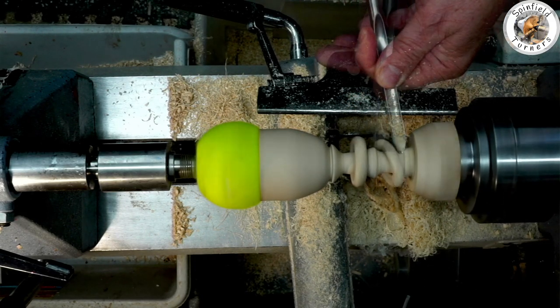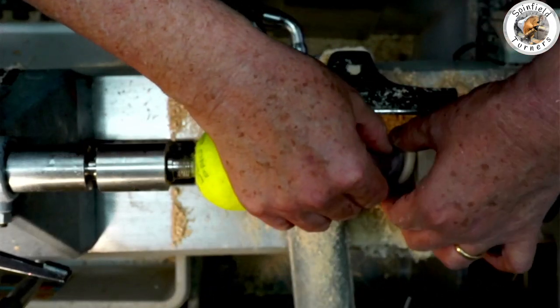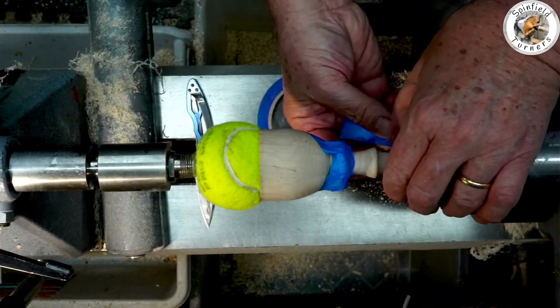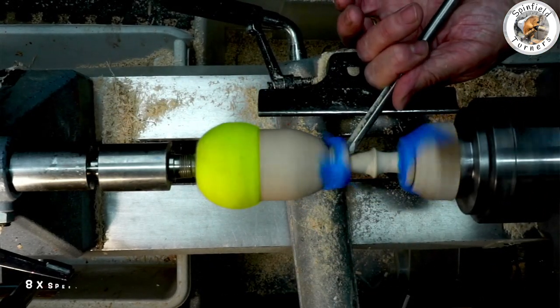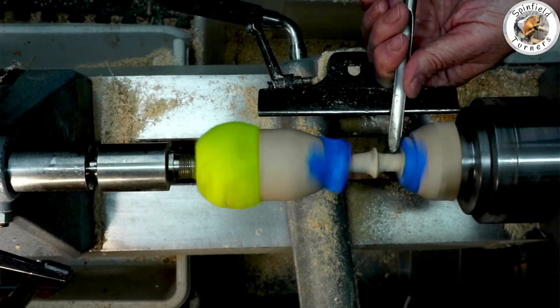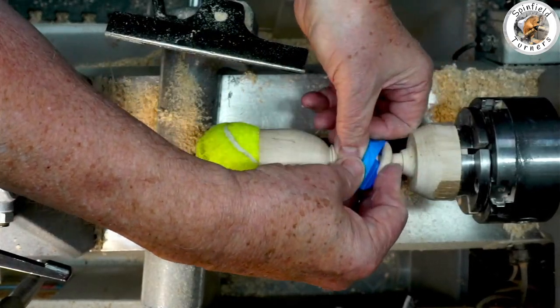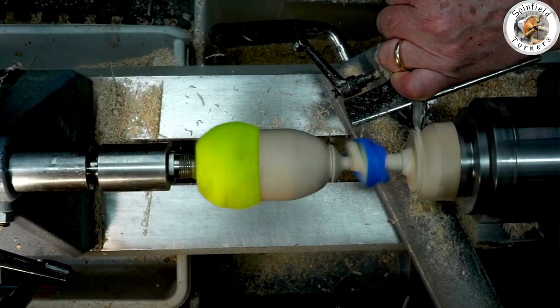Finish off with your spindle gouge, and then after you've got the profile that you want — including the little bead in the middle — sand up and finish off the base. The rings are fairly delicate at this point; it's worth masking-taping them into position while you do your finishing. This is the time to thin the shaft down to whatever shape and thickness you want, because the stress is now off from doing those cutting rings. With the shaft done, I needed to rather inelegantly tape up the rings again so that I could then finish off the final profile of the base.